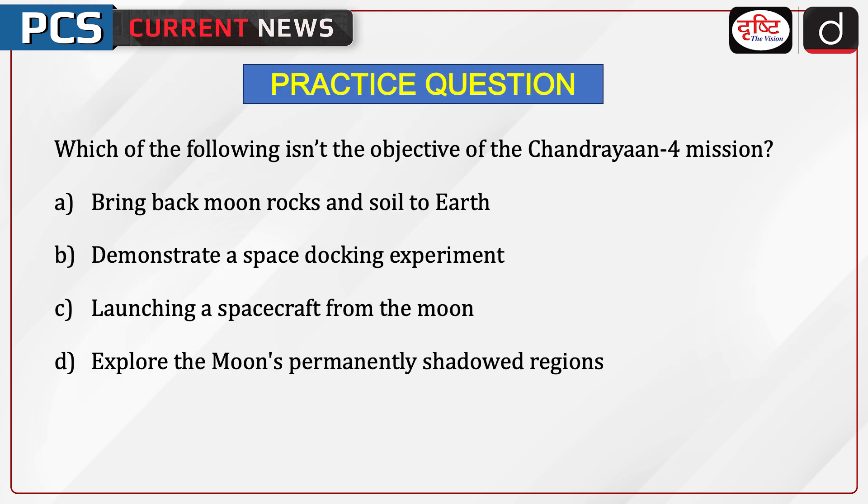Now it is time for a practice question. Which of the following is not the objective of the Chandrayaan 4 mission? Options: bring back moon rocks and soil to the earth; demonstrate a space docking experiment; launching a spacecraft from the moon; or explore the moon's permanently shadowed regions. Send the answer to this question in the comment section.